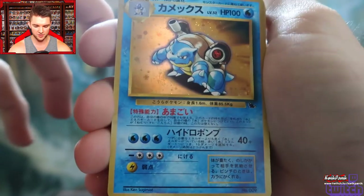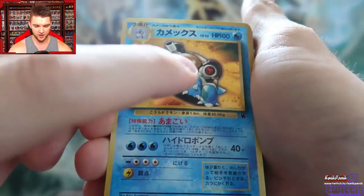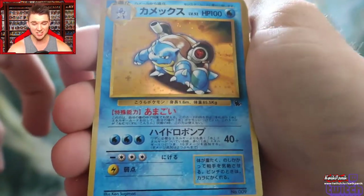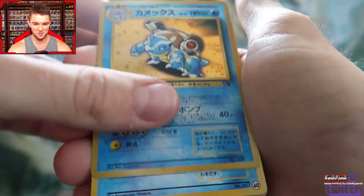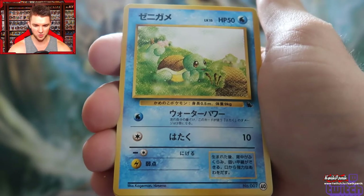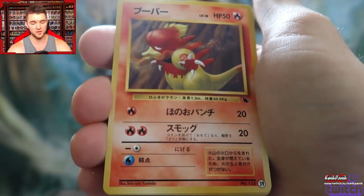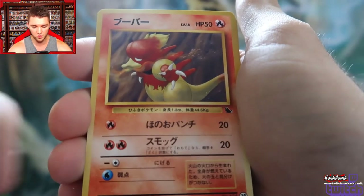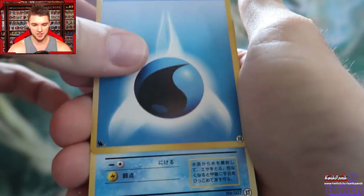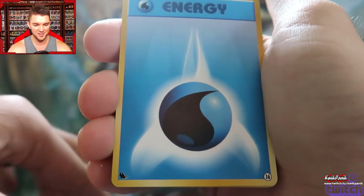That's Blastoise — I love how you can see the little bit of red there in his cannon. That is so cool. I love this art so much. We got a really pensive Squirtle — I don't know what he's looking at. A Magmar — I've never seen the art for these cards. I like the little symbol — it has a little Squirtle over here.